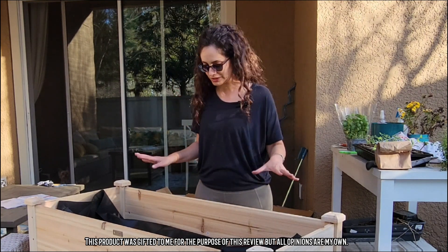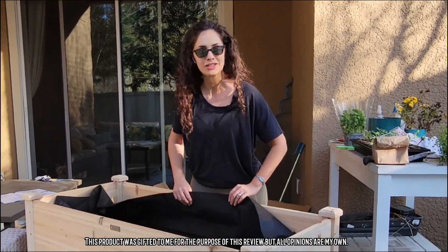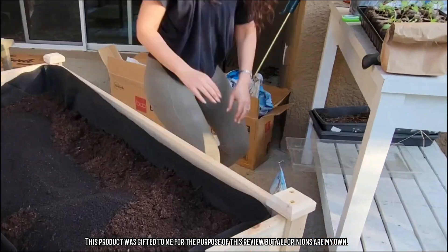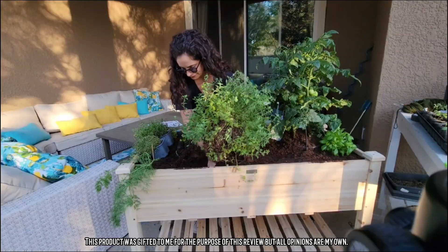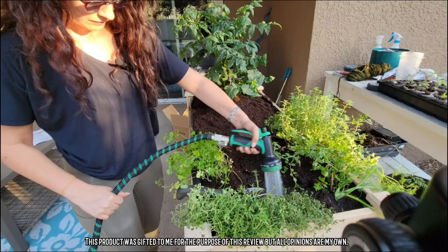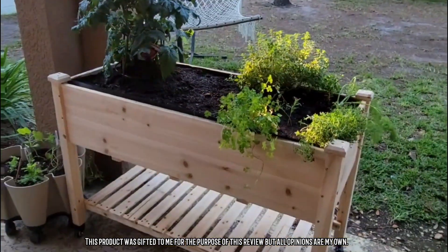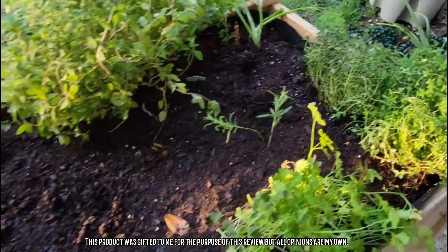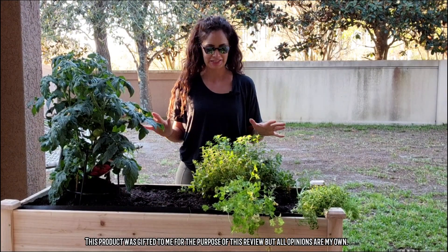Now I'm going to fill it up with some soil and get some plants in here and we're going to see what it looks like when it's ready. I've finished setting it up and put a bunch of plants that I already had growing in here, and I'm actually so amazed at how much I can fit in here.